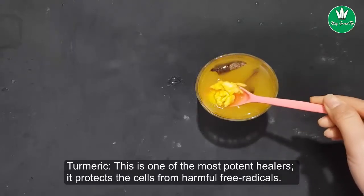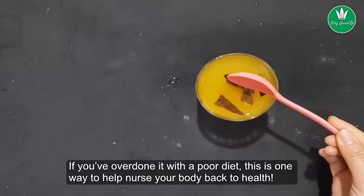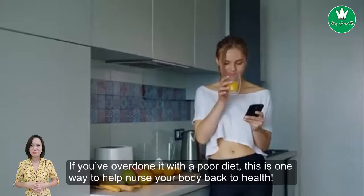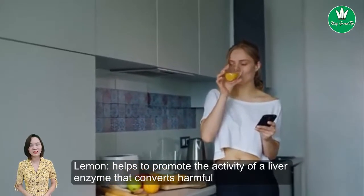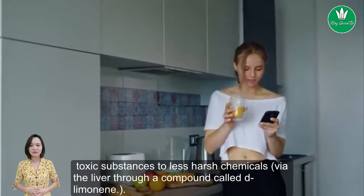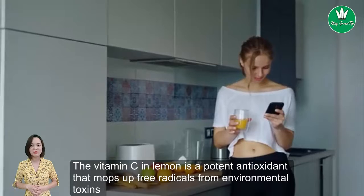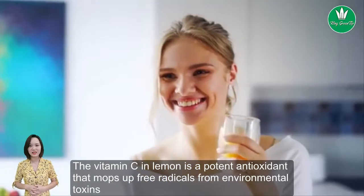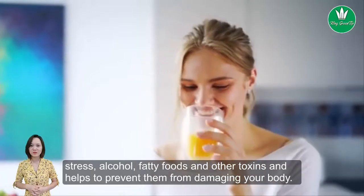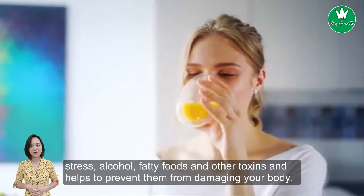Turmeric is one of the most potent healers. It protects the cells from harmful free radicals, and if you've been eating a poor diet, it is one way to help nurse your body back to health. Lemon helps to promote the activity of a liver enzyme that converts harmful toxic substances into less harsh chemicals. The vitamin C in lemon is a potent antioxidant that mops up free radicals from environmental toxins, stress, alcohol, fatty foods, and other toxins, helping to prevent them from damaging your body.